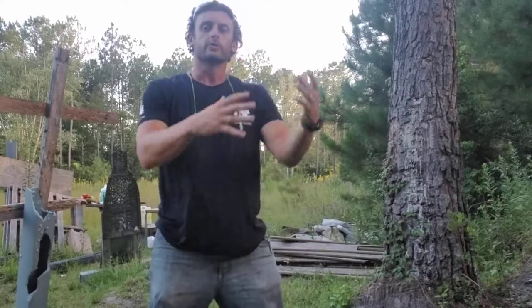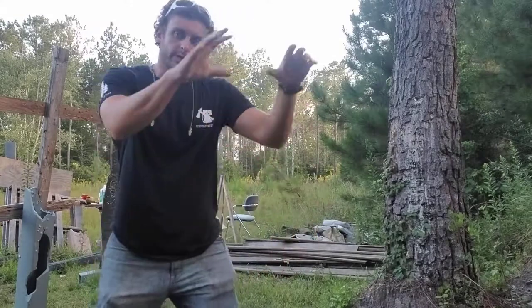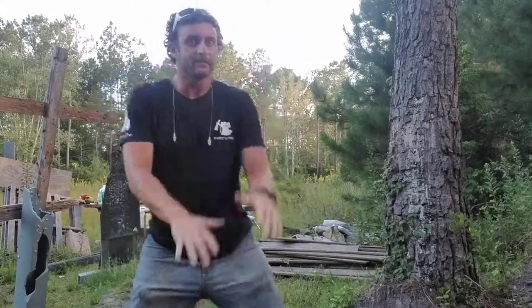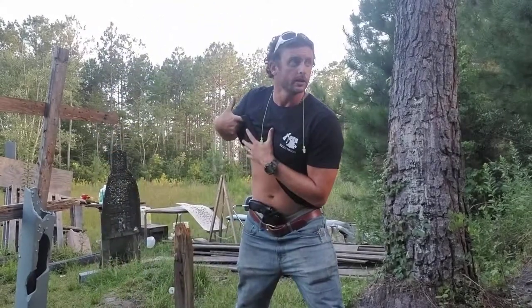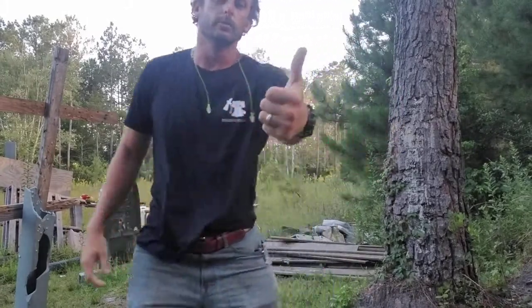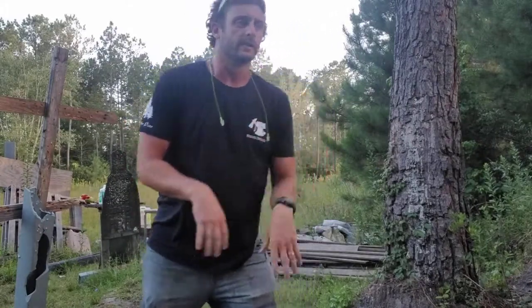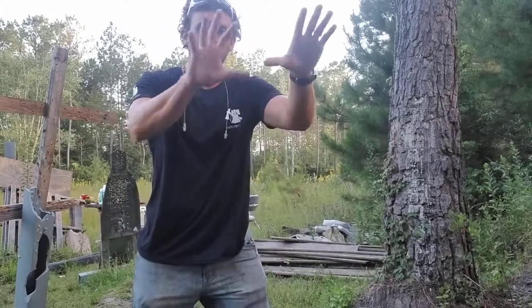It's easier to practice your draw when your hands are down here, but let's practice what's a little bit more difficult. From right here, we're going to do two things at once — we're going to take a step as we sweep our cover garment. I simply get my palms open and sweep up. Some people do a thumbs-up and sweep that way. Whether it's a jacket, a vest, or a t-shirt, it would look like this.